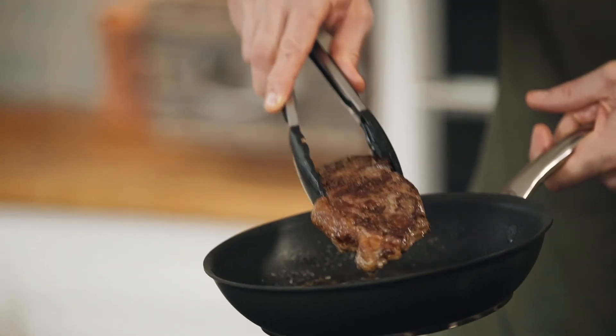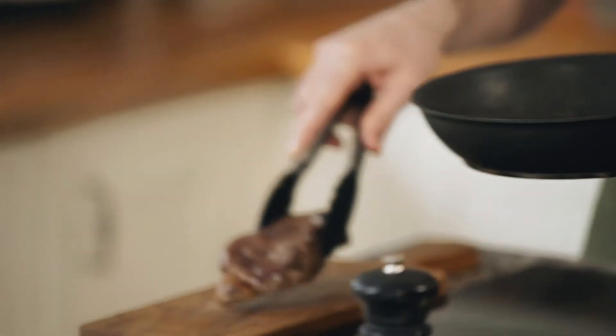Once it's nicely coloured on both sides, we want to take the sirloin out of the pan and give it a good rest.